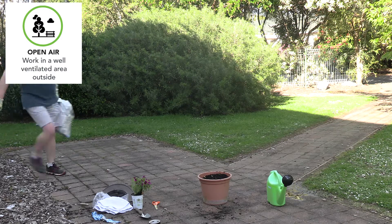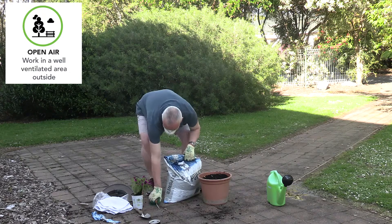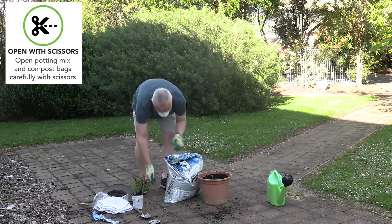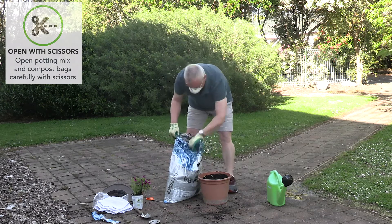Make sure that you are in a well-ventilated, open area when opening the product. Use scissors to carefully open the bag of potting mix. This ensures that you are controlling dust particles that may contain the Legionella bacteria.